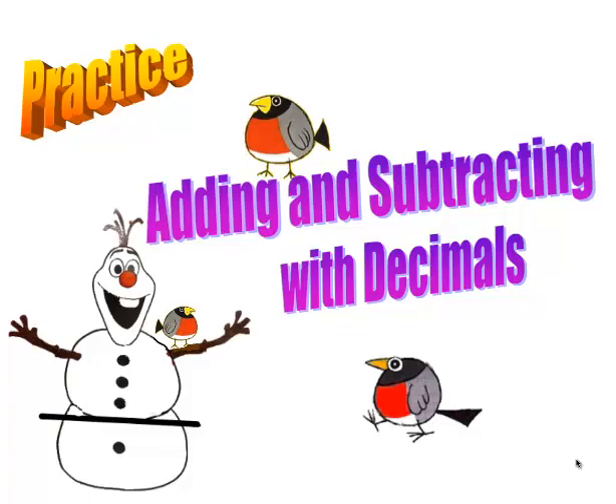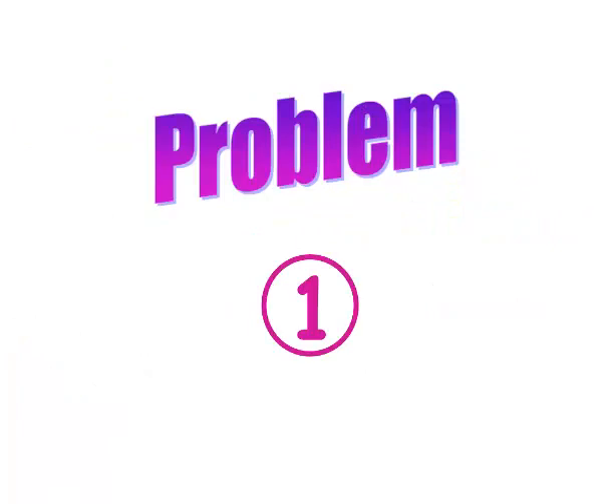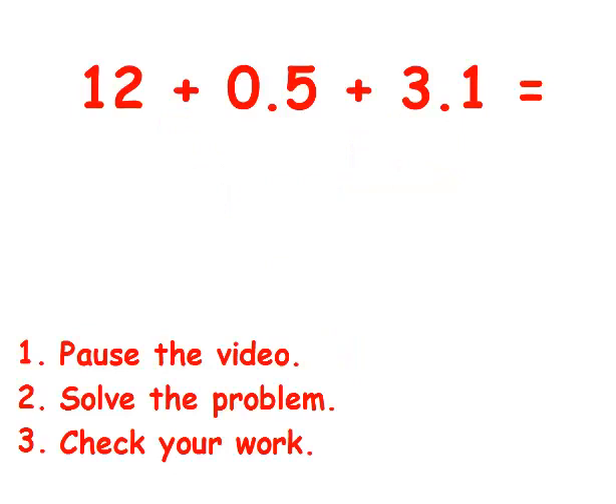In this video, I want you to practice adding and subtracting numbers with decimal points. Get yourself a communicator. I want you to copy problem one on your communicator. I want you to pause the video, solve the problem, and then unpause it to check your answer. Go ahead and pause now.